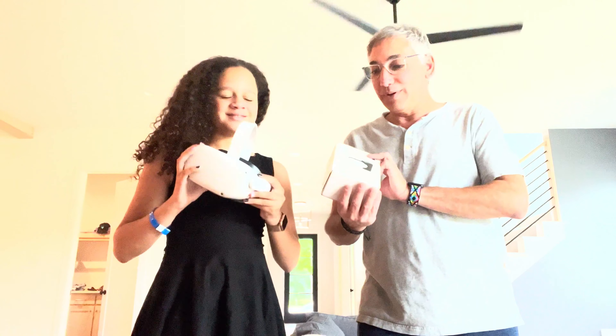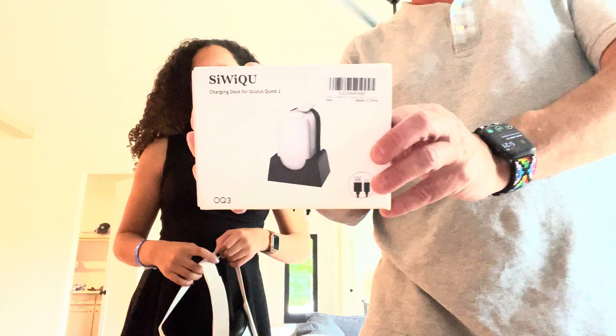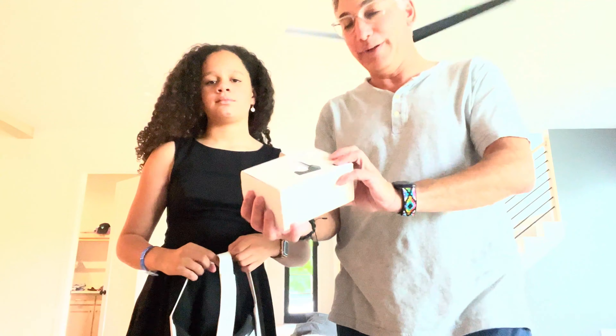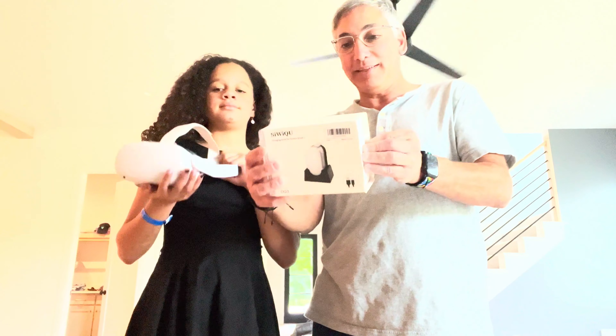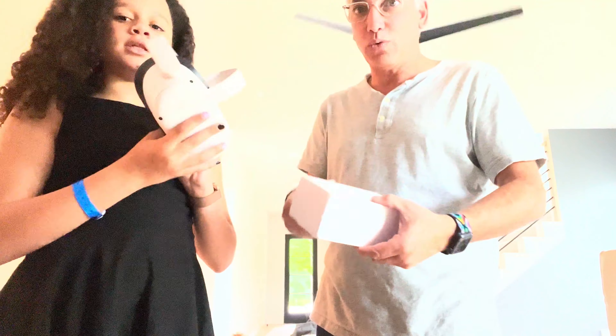Hi hello, this is the Oculus charger and we have the Siwiqu — S-I-W-I-Q-U — okay, quite a name. We're gonna give this thing a try and see if it charges the Oculus Quest 2, which is what it's for.